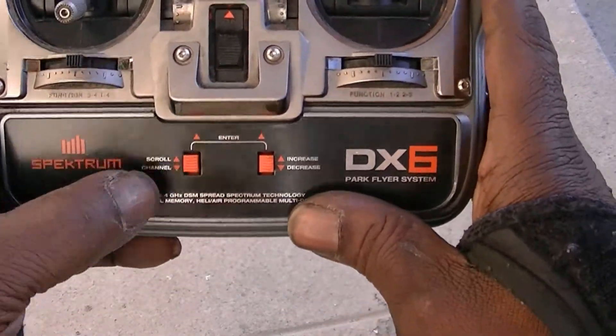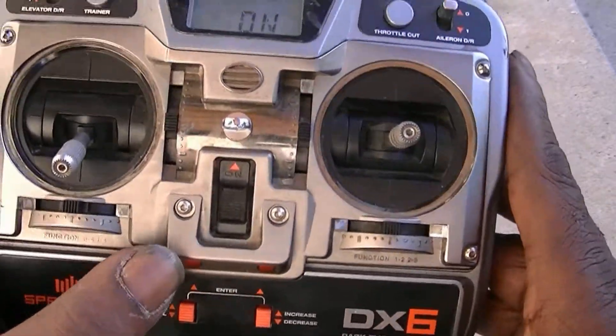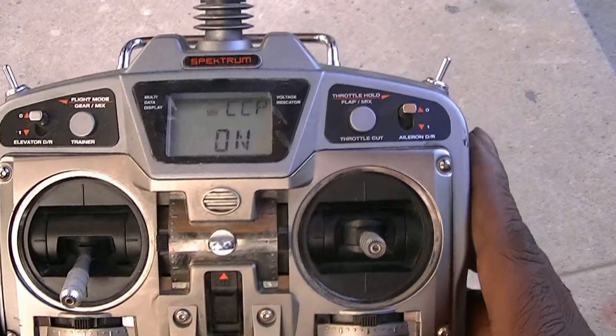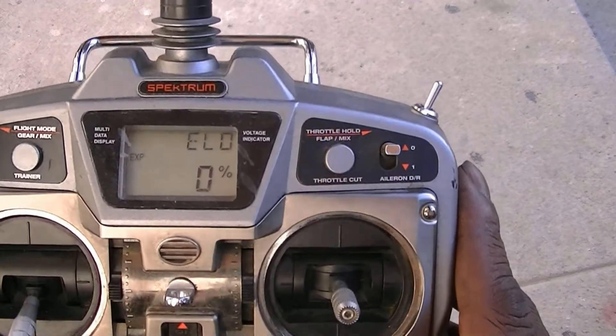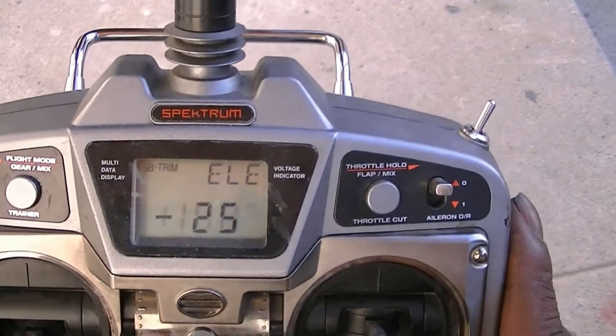Pushing the button down changes the functions. What I'll demonstrate here: elevator reverse, elevator expo, elevator sub trim.